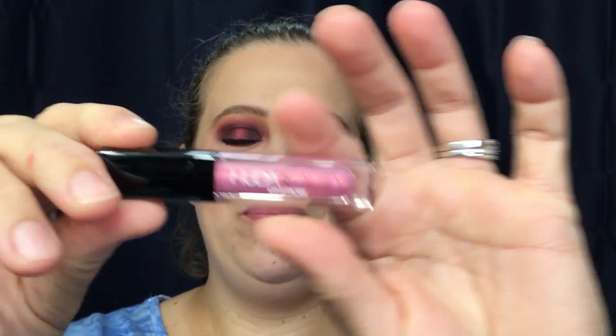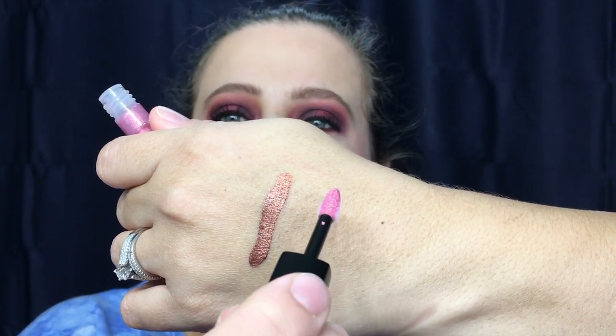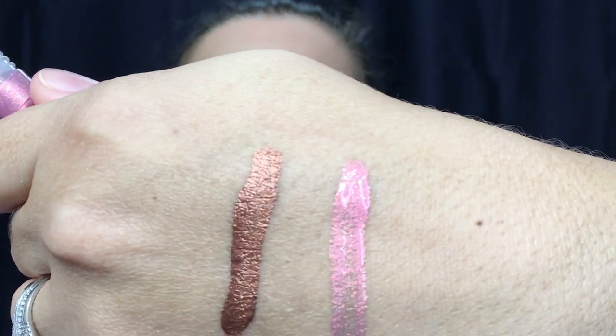Next we have the Huda Beauty Lip Strobe in the color Snobby. There is your applicator right there. Here is your lip swatch — very pink, very sparkling.